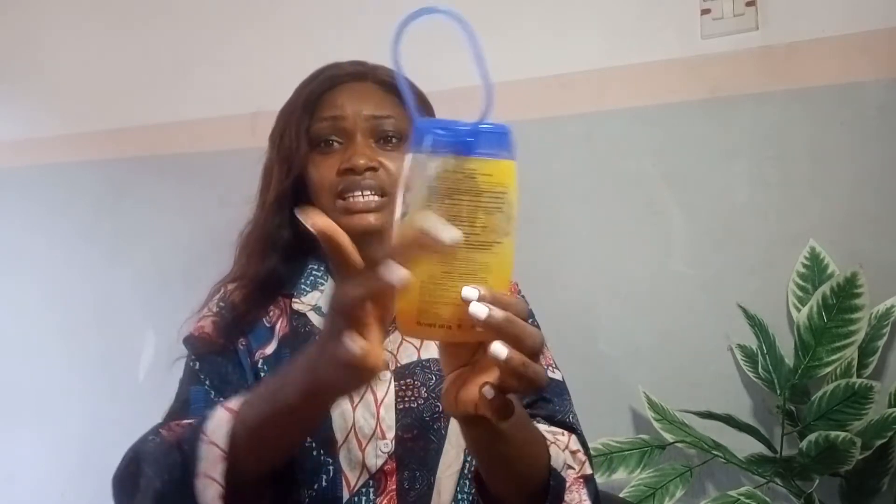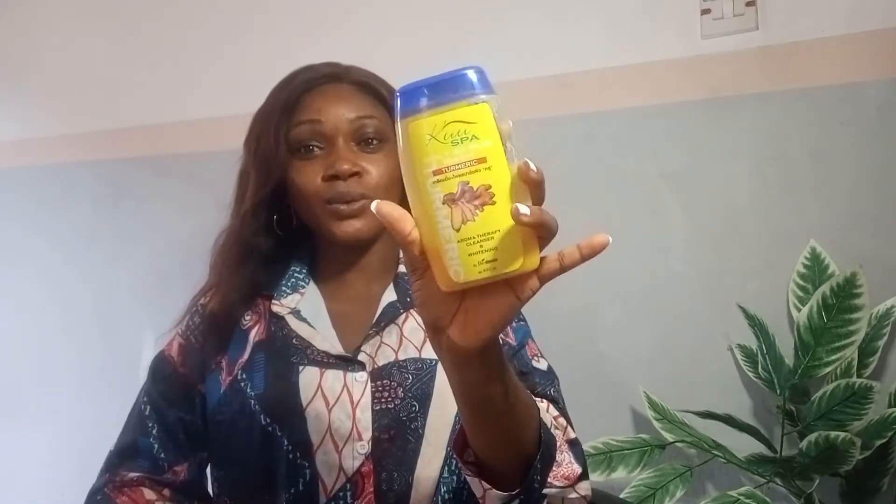Another thing I like about it is the packaging — it's neat and easy to handle. I've traveled twice with this scrub because it's easy to put in your bag and take anywhere. You can also just hang it somewhere in your bathroom. I also like the smell, and it does a really good job of exfoliating and leaving your body feeling really soft, clean, and tender.